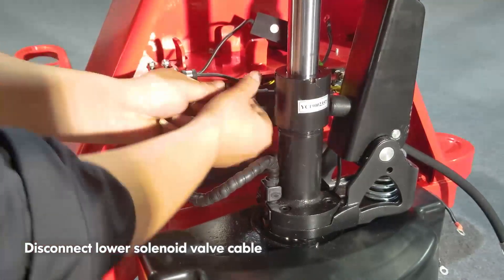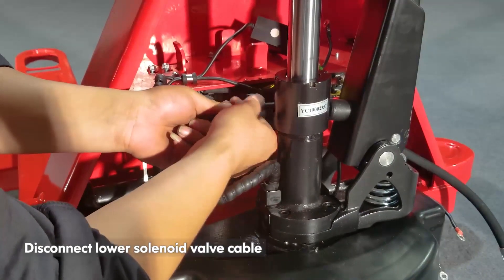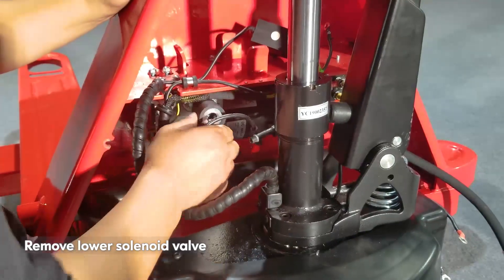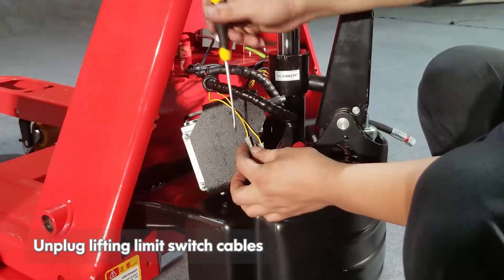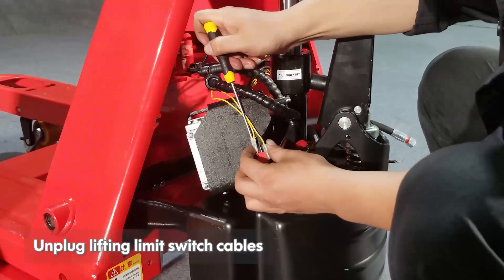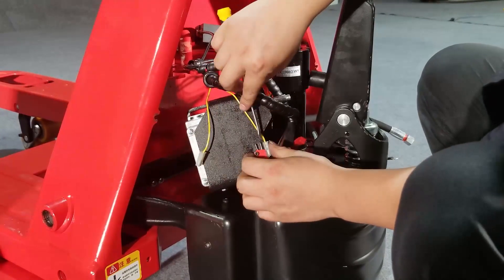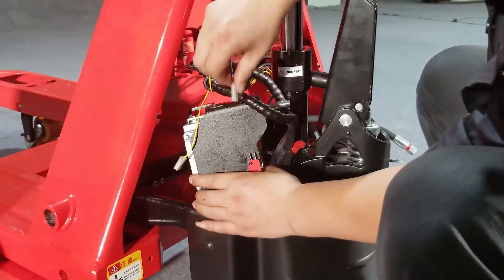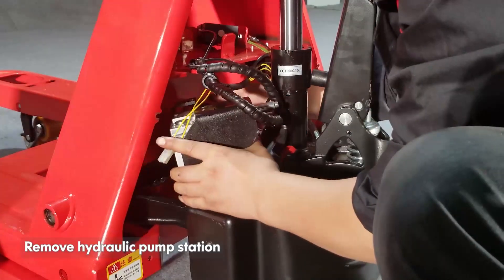Disconnect the lower solenoid valve cable. Remove the lower solenoid valve. Unplug the lifting limit switch cables. Remove the hydraulic pump station.